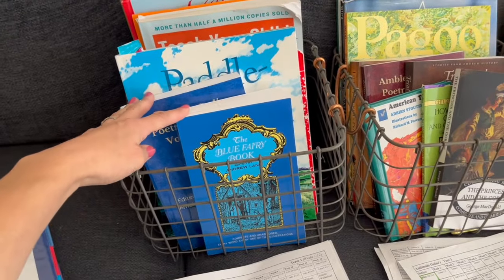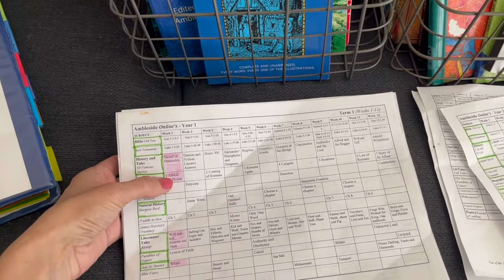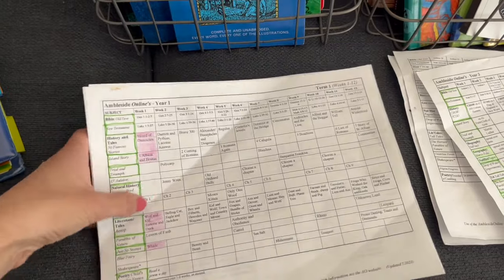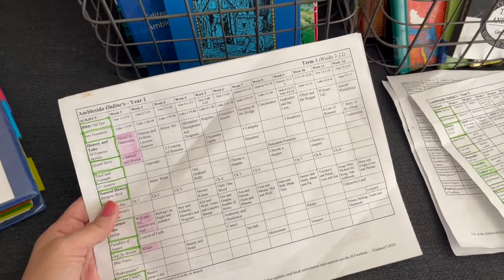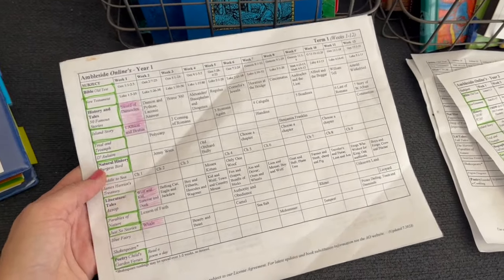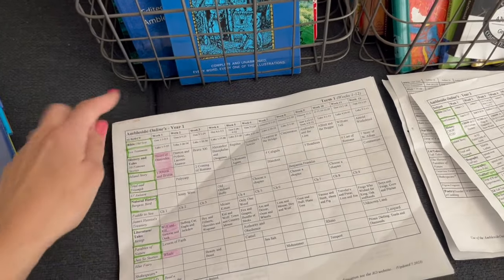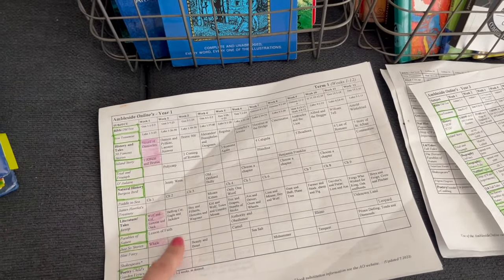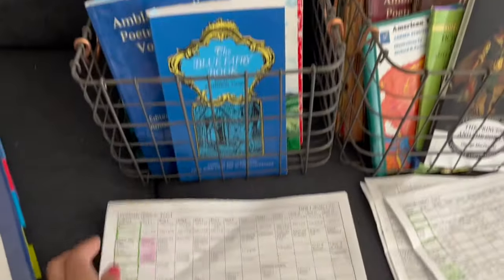As we go ahead and read these books each week, I'm going to have the kids color in a little section of what we've done. We haven't officially started yet, but I was playing around with reading a few of these with my first grader to see how it would go and practicing a little narration. I'll probably have him color those in as we go. This whole row here should be colored in by the end of the week, and next week we'll read another part of that same book — the schedule tells you exactly what to read.